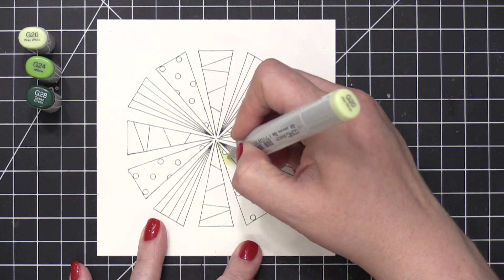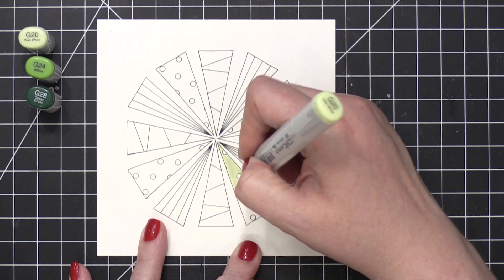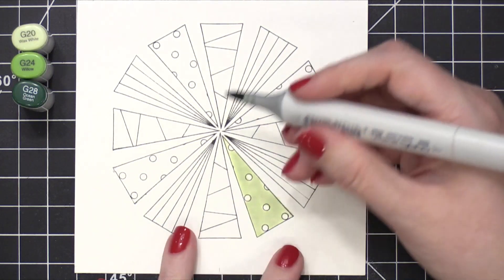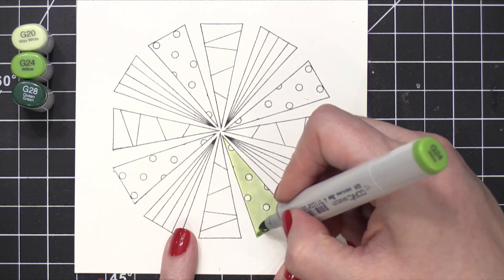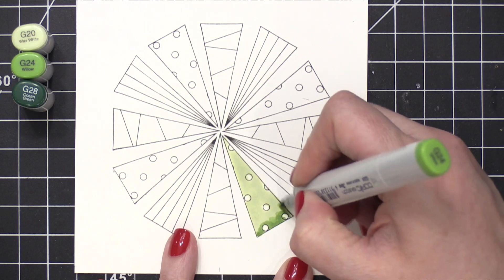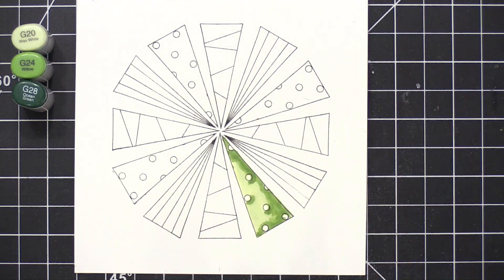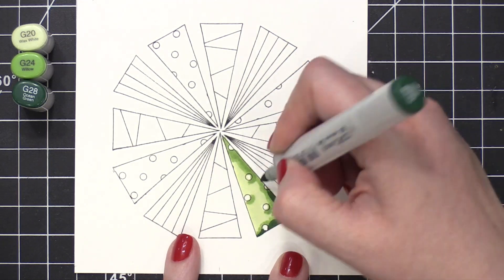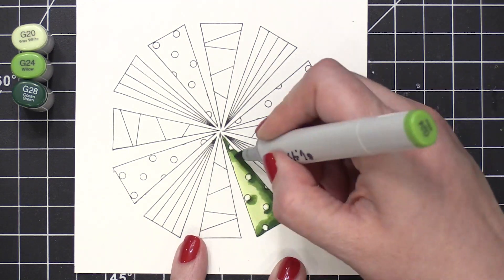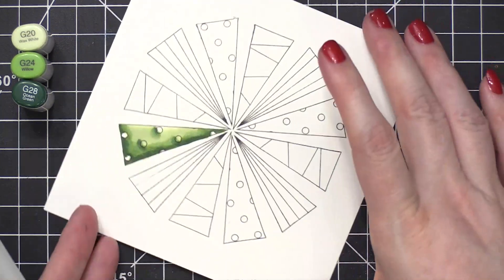I'm going to walk you through the coloring of each tree — each tree design is colored the exact same. For this color scheme, I started out with G20 and just coated the entire green area of the tree. I then brought in G24 and added that color where there would be shading. I then grabbed the darkest color, G28, and added that over that same shaded area. I then reversed the order of my markers and went back to G24 and then back to G20.